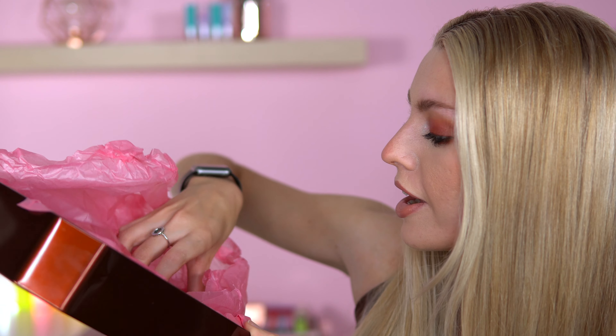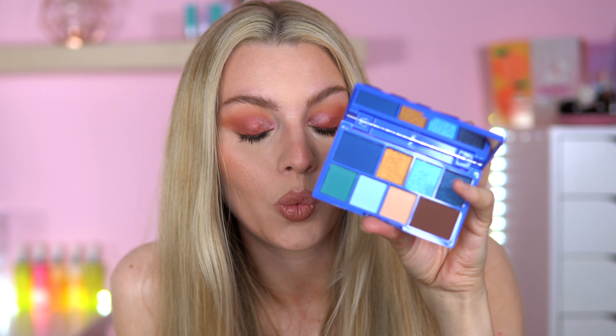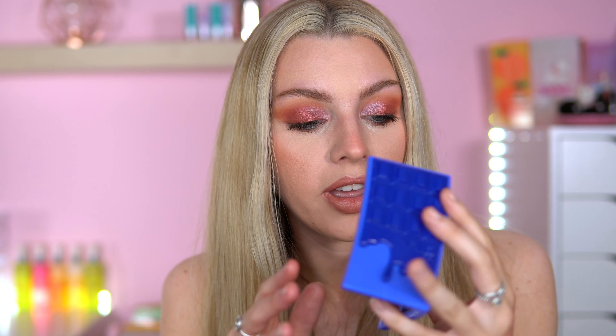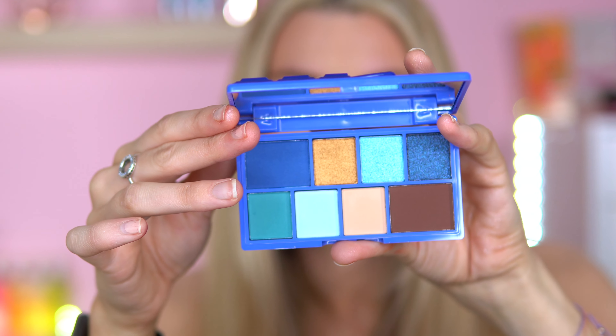And then this gets exciting. We've got another chocolate bar palette. This is an interesting colour — this is called Blueberry Pie. We haven't had a dedicated blue eyeshadow palette for a while from iHeart Revolution, and I'm happy they've got this. These just all sound so yummy, I love it.